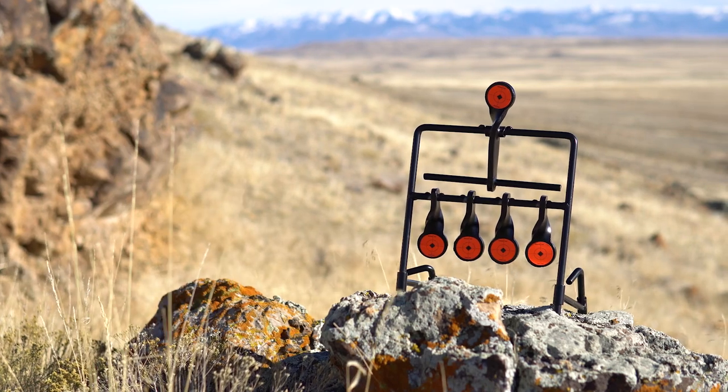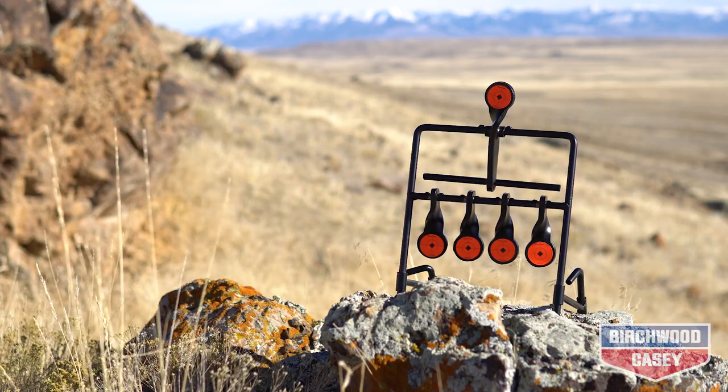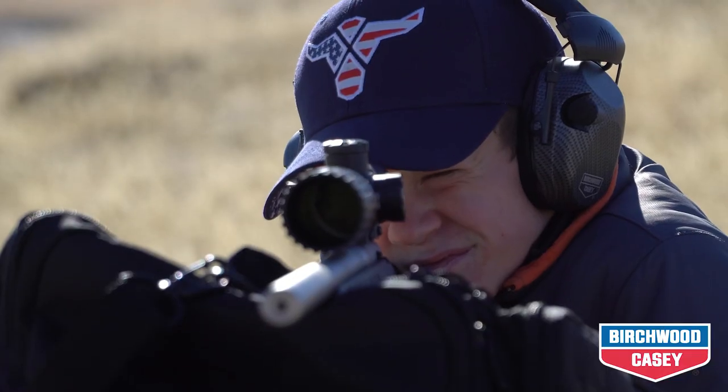Introducing the all-new World of Targets Gallery Expert resetting target by Birchwood Casey. Shoot. Reset. Shoot again. No problem.